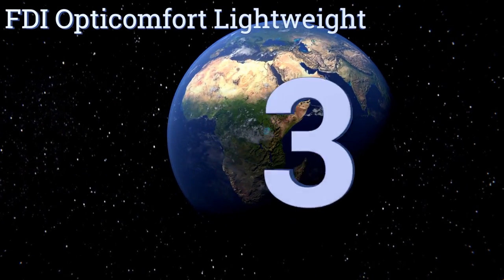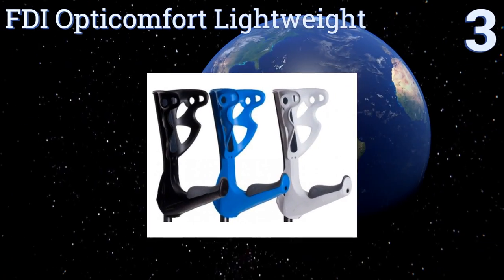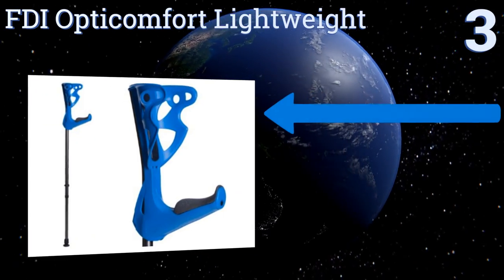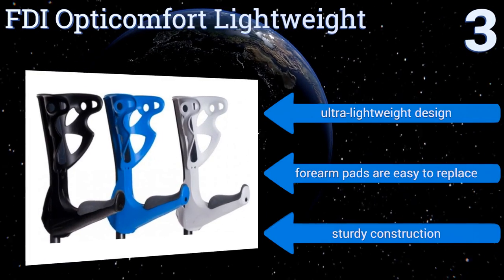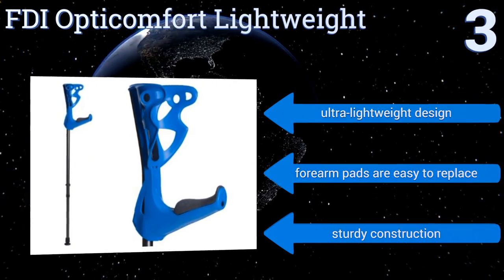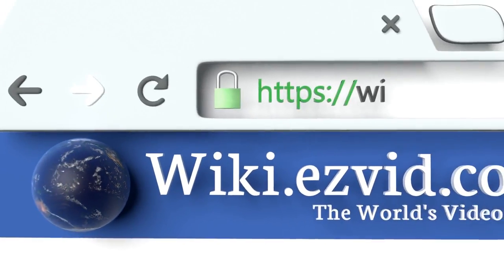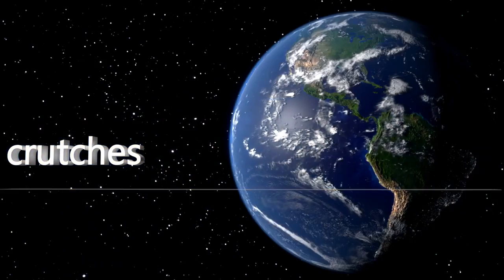Nearing the top of our list at number three, the FDI Opti Comfort lightweight crutches feature height selection locking devices with safety clips as well as 3.6-inch deep cuffs for improved comfort and security. Their grips also offer easy push-button release functionality. It's a sturdy construction that's also an ultra-lightweight design, and the forearm pads are easy to replace.